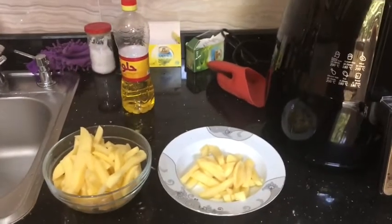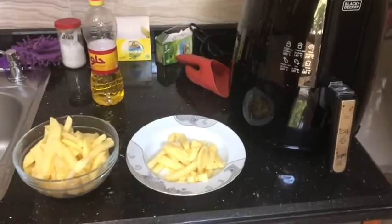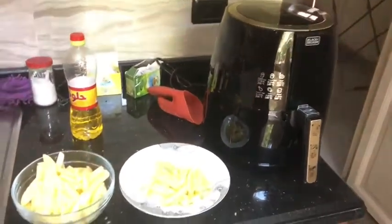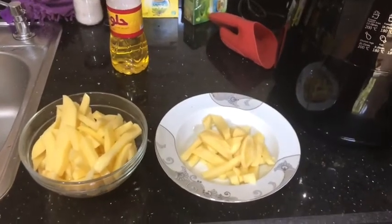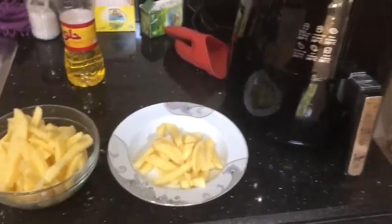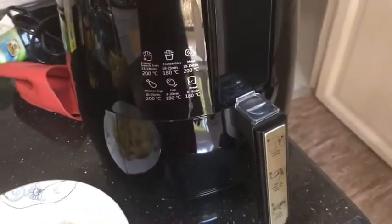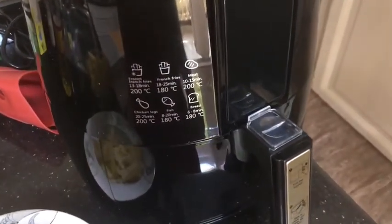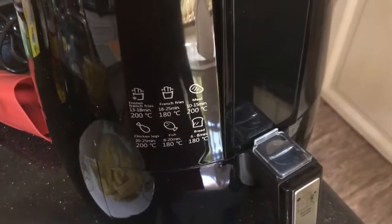Good morning. As promised, this is my attempt to use my new air fryer to cook some french fries. I've already mixed three potatoes with a teaspoon of oil, and I'm going to begin using the air fryer to cook the french fries.